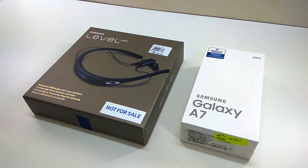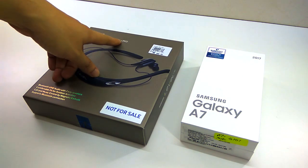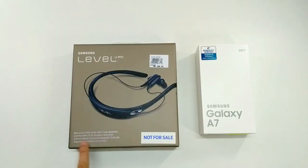Hi everyone. Today I just received my pre-order Samsung Galaxy A7 2017, purchased in Kuala Lumpur, Malaysia. For those who pre-ordered this mobile phone, you will get a free Samsung Level U Pro.